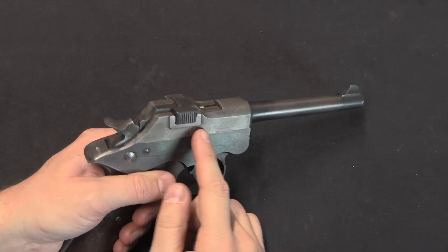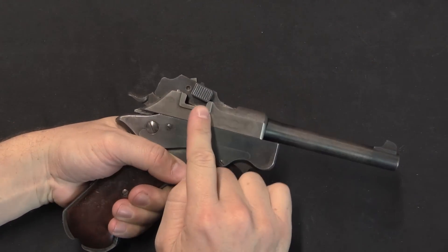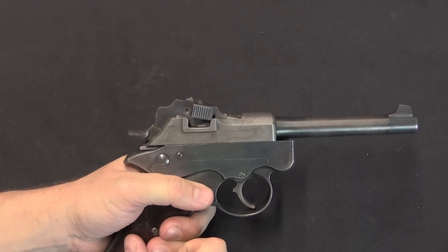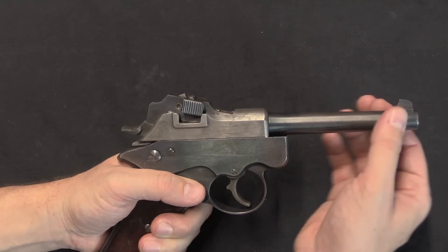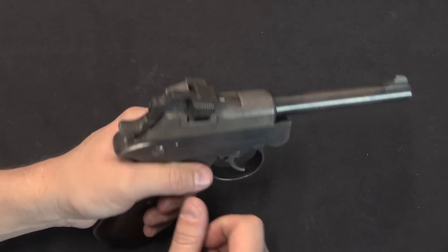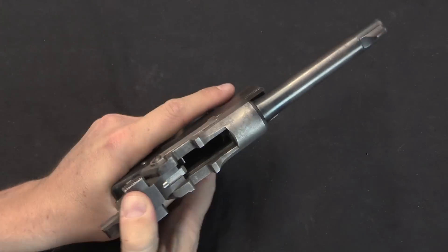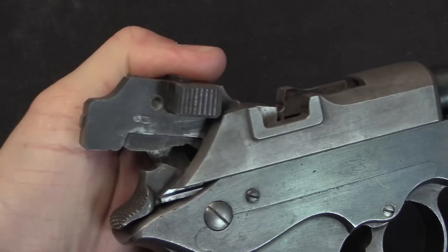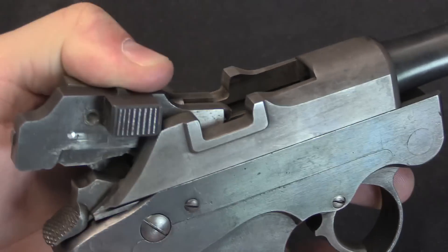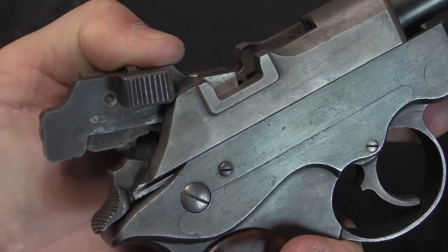Mechanically, the Noble is a short recoil toggle-locked pistol. If I push back on the top of the slide here, that breaks the knee joint open. Normally these two lugs lock into these two shoulders, which prevents the breech block from opening when you fire. Then recoil slides the whole assembly backwards, and the toggle connections force these lugs up and unlock them. Then we can cycle it back. You can see it doesn't quite work the same way as a Luger, although the principle is the same — once it moves back this far, the slide and barrel stop, and then residual energy pulls this back against a mainspring.